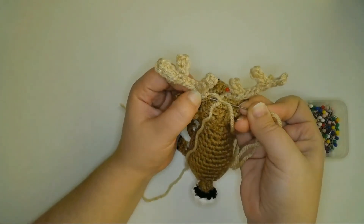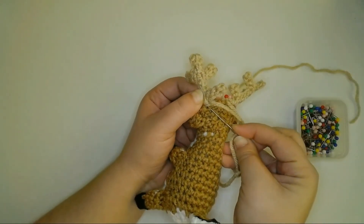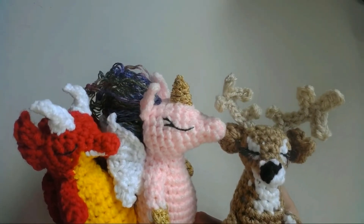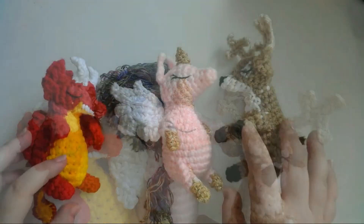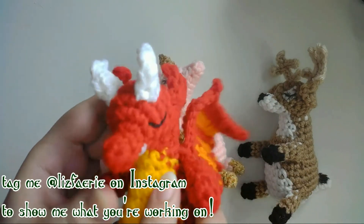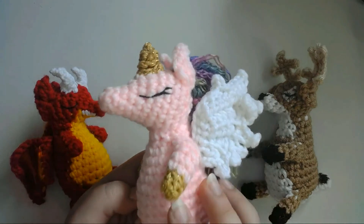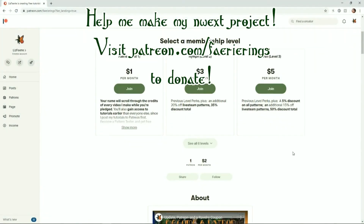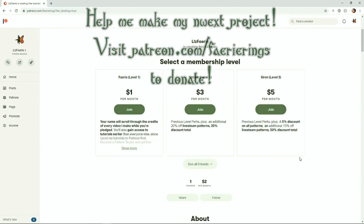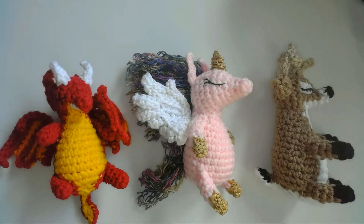Now I just need to sew the horns to my dolls. I'm excited to use these different horns to make a bunch of different dolls — I've already made a deer, a dragon, and a unicorn. What other types of dolls do you think I should make using these horns? Let me know in the comments. If you made a doll using this or any of my videos, I'd love to see your work — you can find my social media links in the description below, or tag me on Instagram at LizFairy. If you liked this video, press the like button or share it on social media, and if you'd really like to help out the channel you can donate to my Patreon at patreon.com/fairearrings. You can also subscribe and click the bell icon so you don't miss any of my future videos. Thanks so much for watching, and I'll see you all next time. Bye!